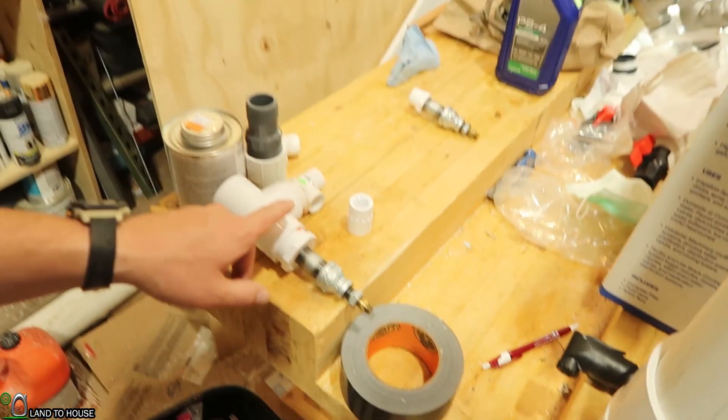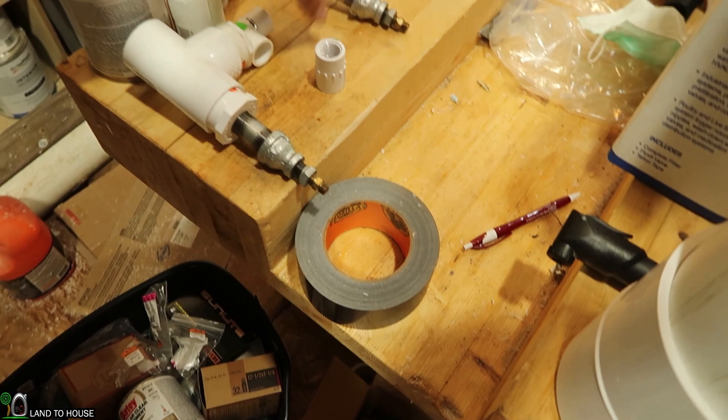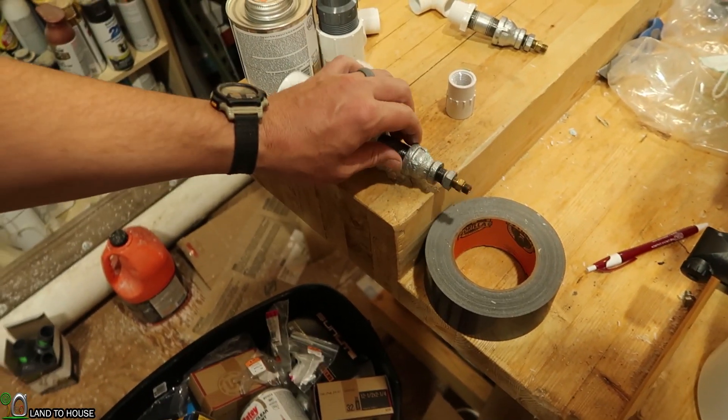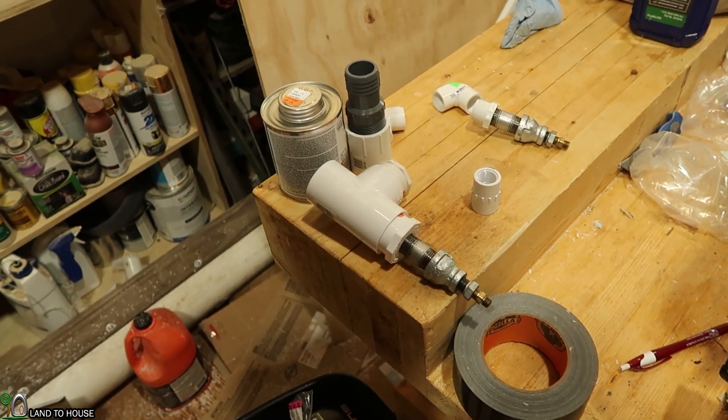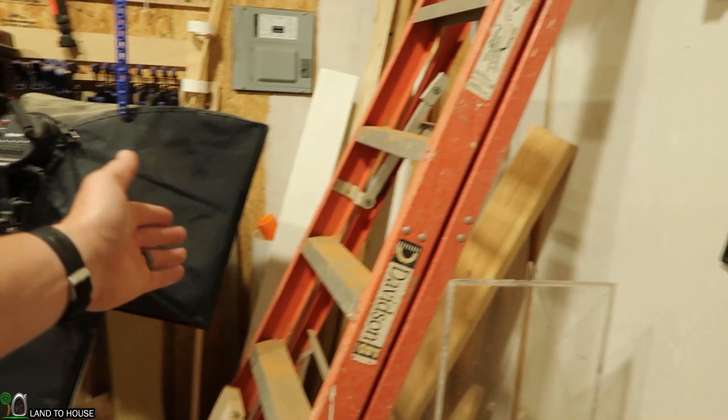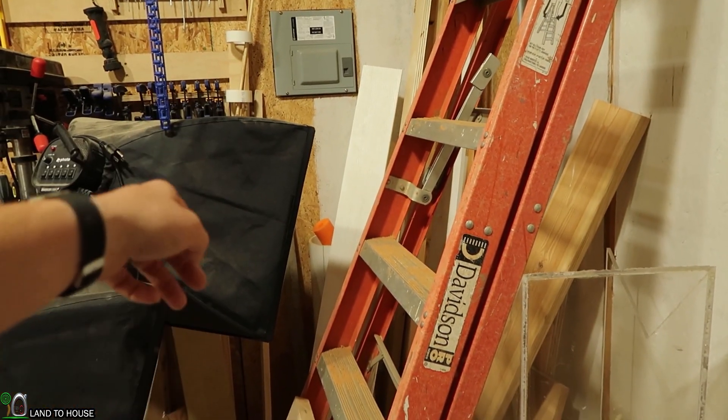In this turbine system we're going to be using two different nozzles — one will come out over here with a sprayer and one on the other side. We're also going to be using the PVC trim boards that are back here with a piece of plexiglass as the top. It should be a really nice system.